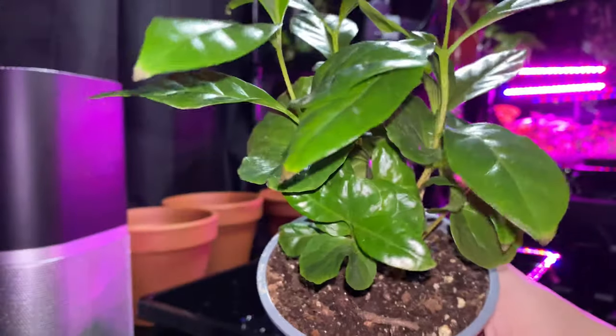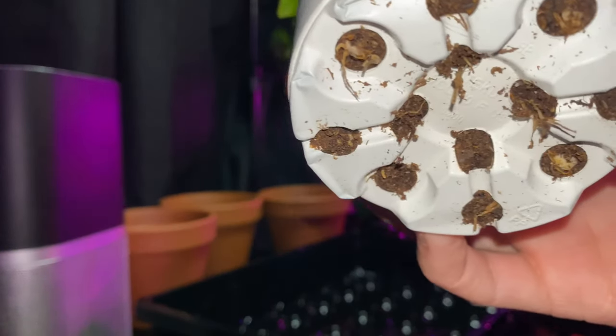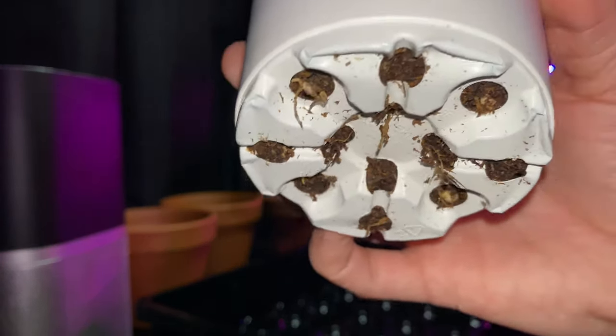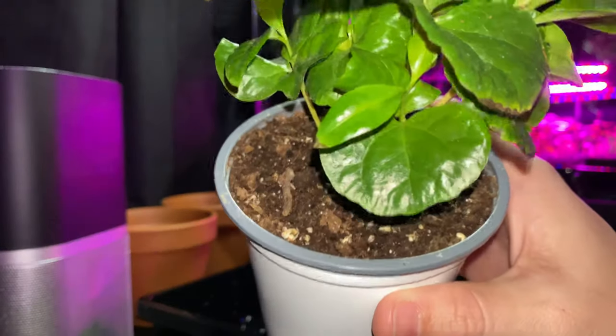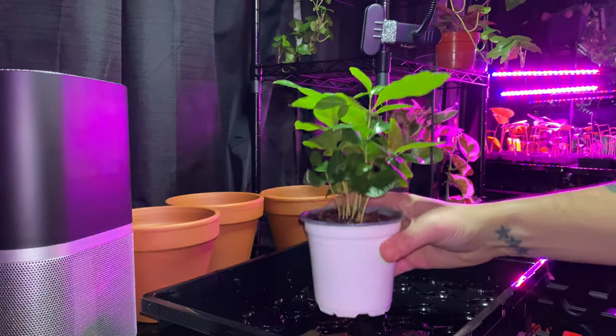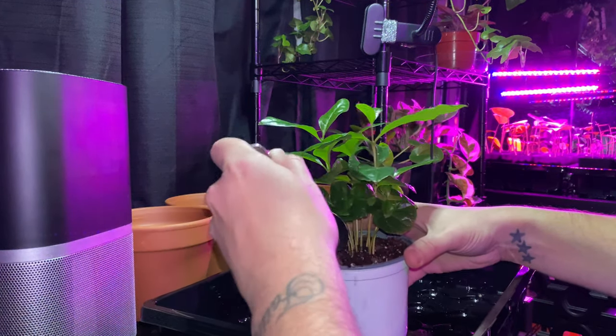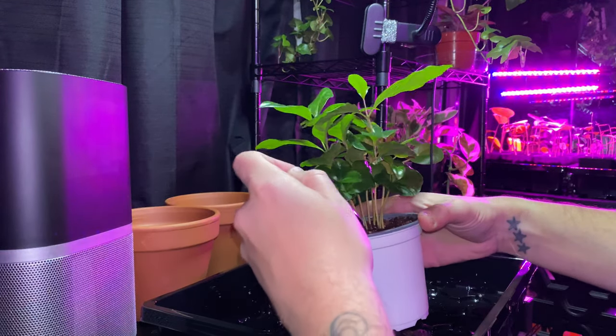Hey everyone, welcome to my channel. Today I'm going to be showing you how to divide a coffee plant. When you buy a coffee plant at a nursery or big box store, they tend to overcrowd the container. This typically is a marketing tactic — they basically try to make the plant look fuller.